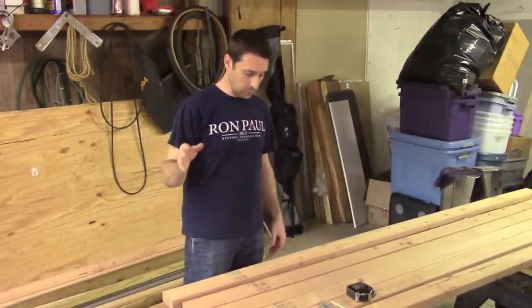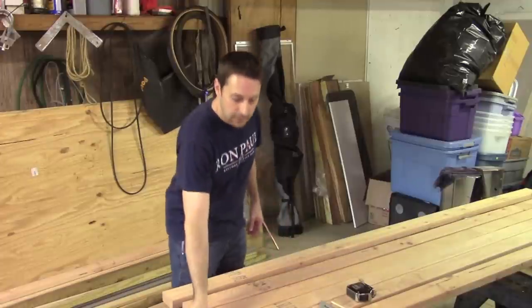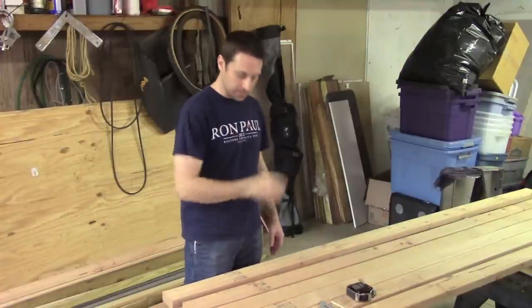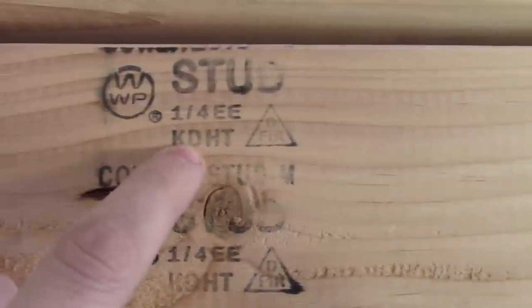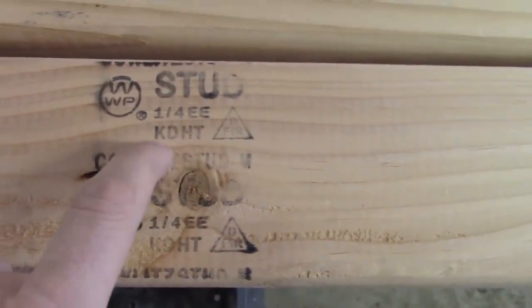First thing we're going to do is measure out all of our pieces per the cut list, so we save time and can just start cutting. It's really important to have a plan of attack before you start. Also, you want to find studs that say 'kiln dried' or 'KD' on them — like this one here: kiln dried, heat treated, Douglas fir. They also have ones marked 'green' or 'GR' — do not get those because they will warp on you. Get the kiln-dried ones.